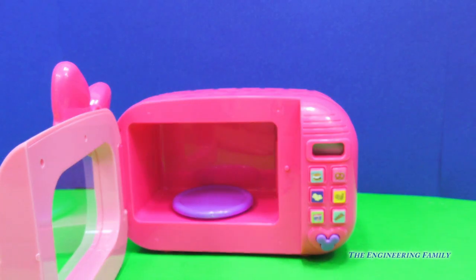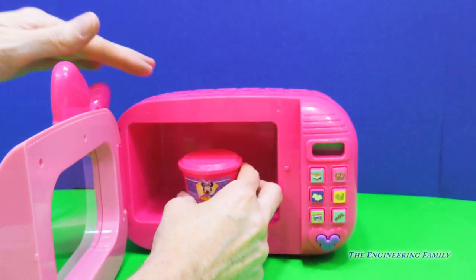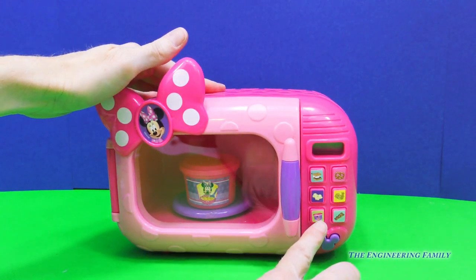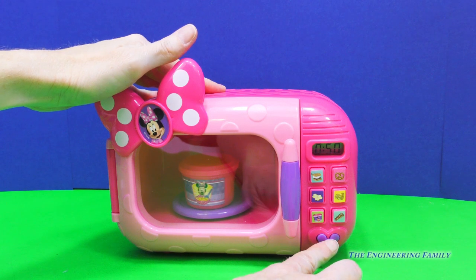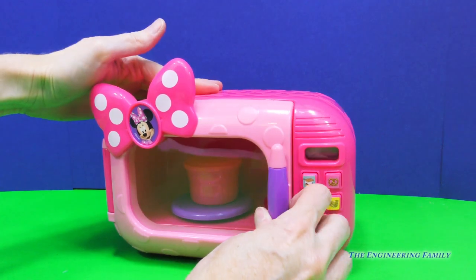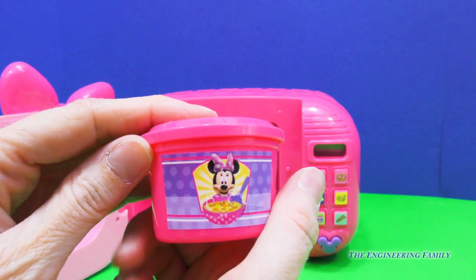What sounds good next? Maybe we should have some yummy, delicious soup. So I'm going to go ahead and put that in the microwave, close the door. I'm going to push the soup button. Let's make a treat together. Look everyone, it spins and it's counting down — counting down by fives. The snacks are ready! Yummy. So I'm going to take my soup out and enjoy that. Be careful, it might be hot.